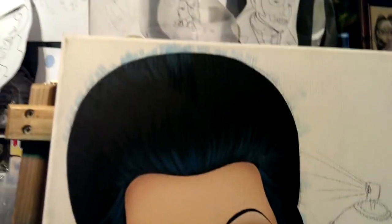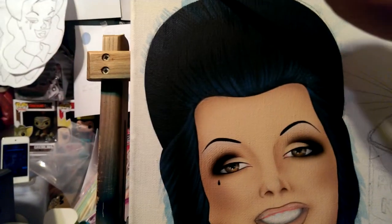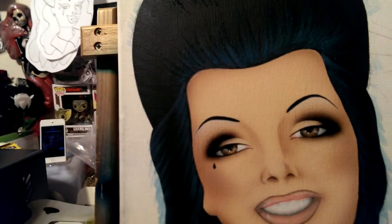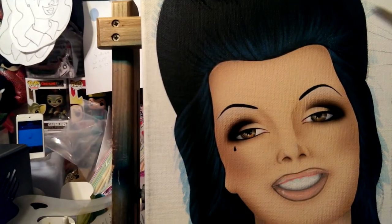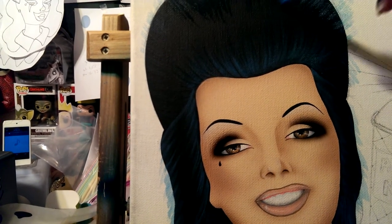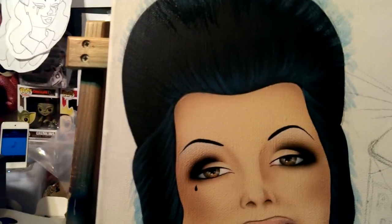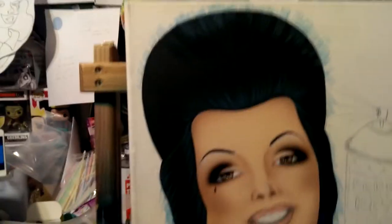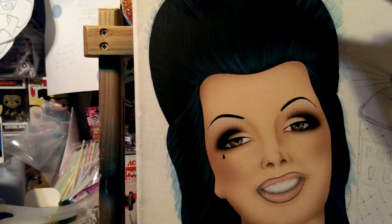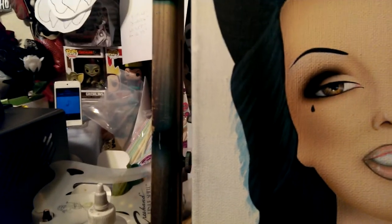I'm holding the camera with one hand and painting with the other. I need to seriously get a tripod or something. That's what happens when you're an independent artist and that's all you live off of — just your art. Although I'm married, I refuse to use my husband's money. I believe in working for my own stuff. He has his stuff, I have my stuff.